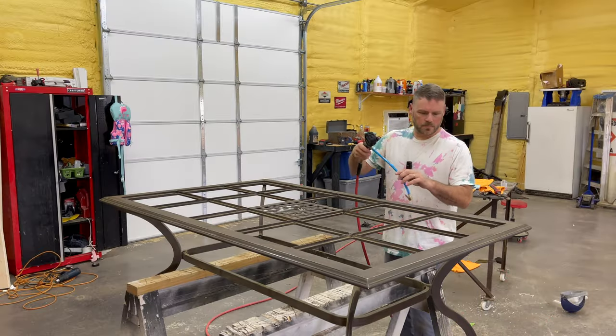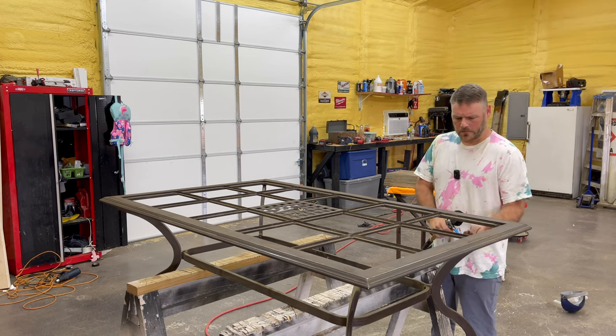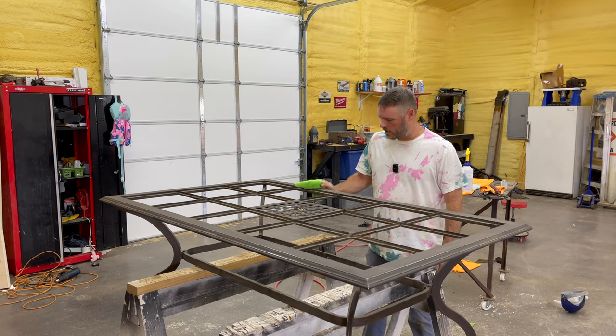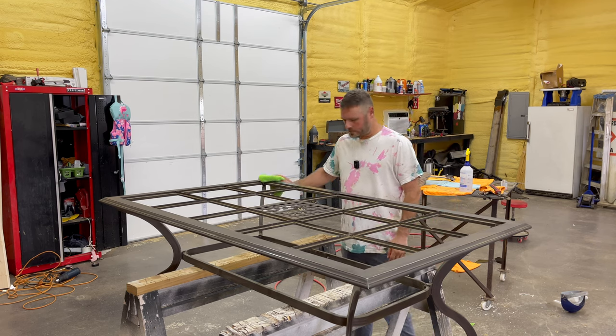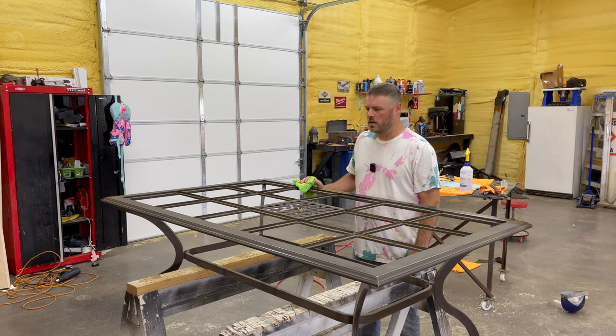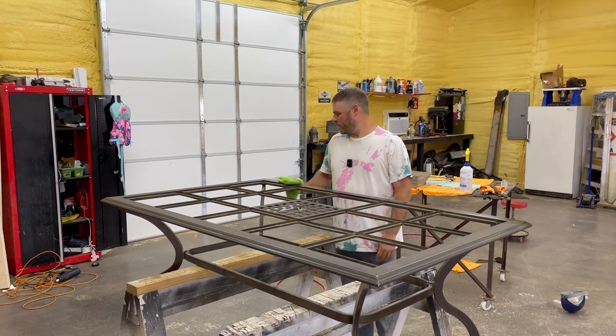I'm gonna blow it off real quick, then take some degreaser and go over it and clean it off real good. This thing has tiles that go in here — I got them set to the side, but don't need them in there right now.